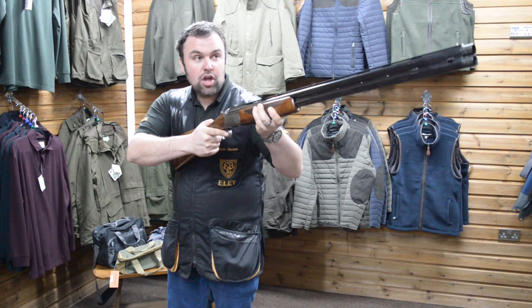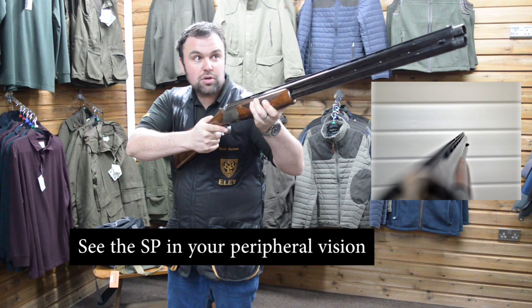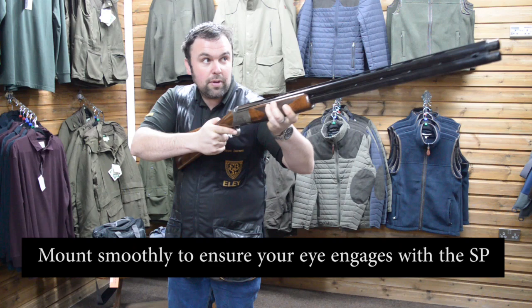We're going to bring the gun up and we're going to look out towards the target. You will see your barrels in your peripheral, the same as you would always see them. The SP is on the side and that will be in your peripheral vision, the same as your barrels. As long as you can see that picture, the SP is doing its job. All you've got to do is bring the gun up slowly to the target, insert into the base and pull the trigger.